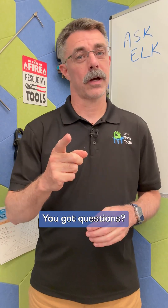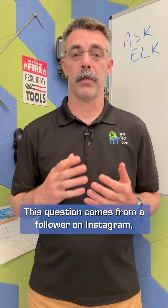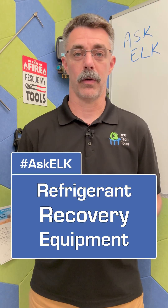Hey everybody, welcome to Ask Elk. You got questions, I got answers. Let's get into one. This question comes from a follower on Instagram. Frankie Simpin asks, how do we use refrigerant recovery equipment?